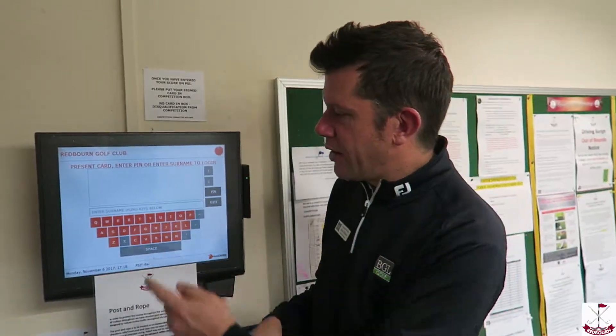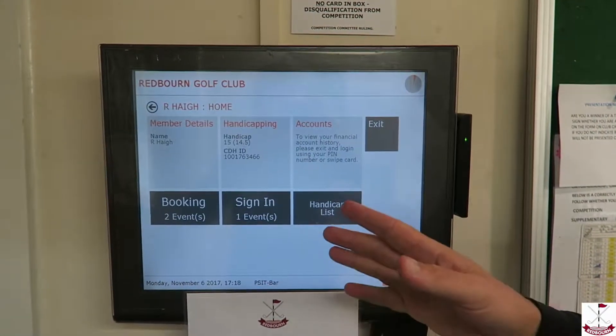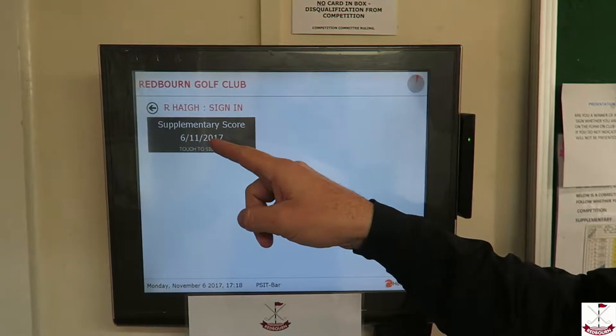At the club we have a thing called a supplementary card, and anyone looking to work on their handicap when there might not be a competition on is welcome to sign in for a supplementary card. You'll do this via the PSI — simply look up your name, sign in, and then select a supplementary card.